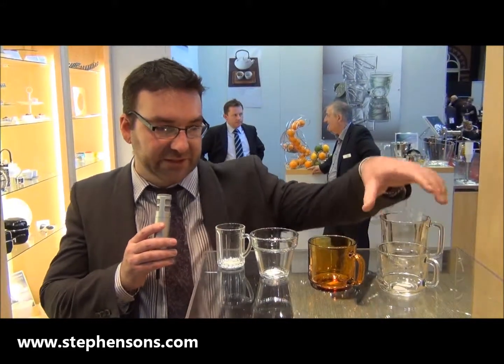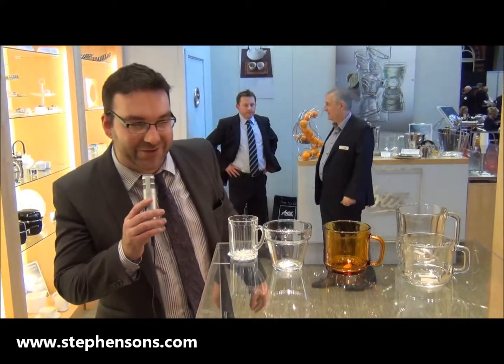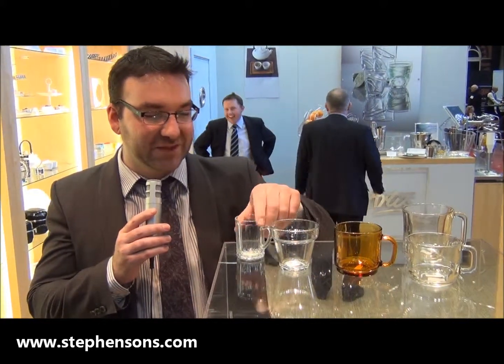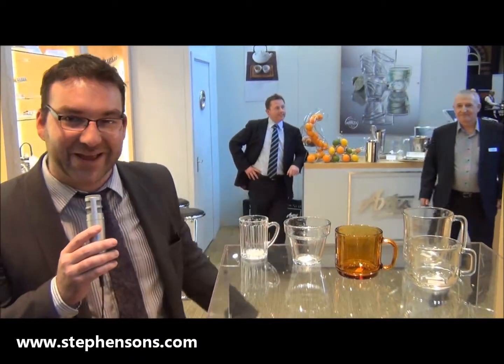We've got a couple of fantastic coffee items: some brand new stacking coffee cups, a very vintage, almost kitsch brand new coffee glass, something that looks a bit like a plant pot, and a little beer tasting glass.